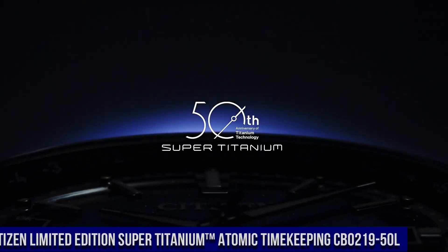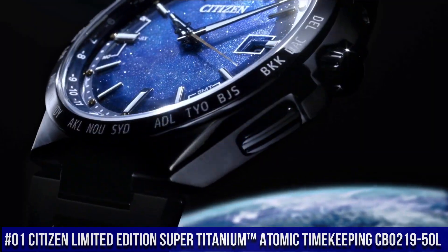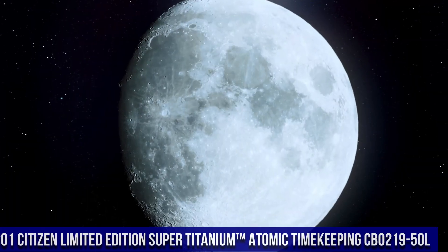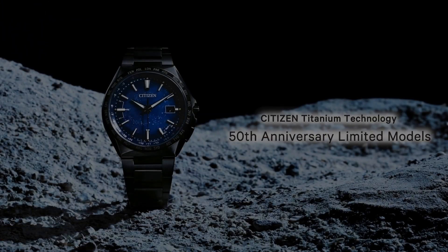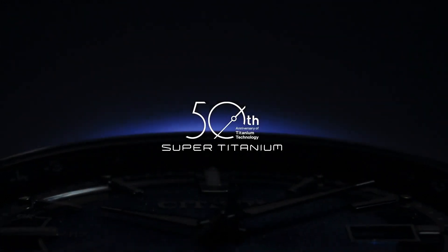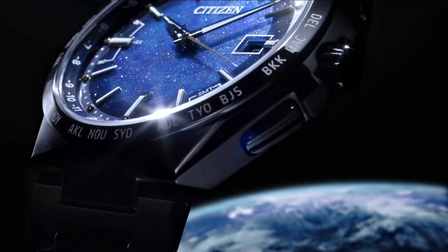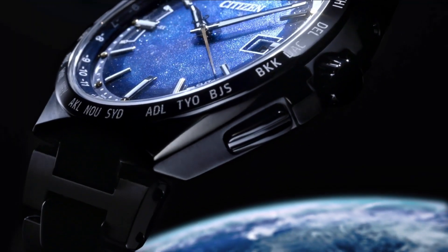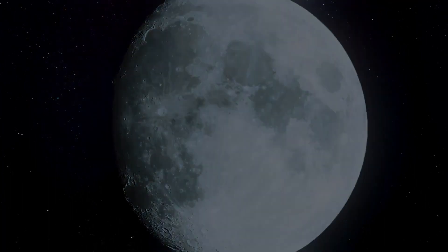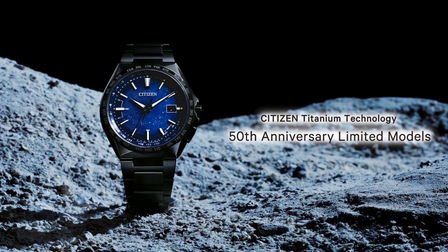Number 1: Citizen Limited Edition Super Titanium Atomic Timekeeping CB0219-50L. Nowadays, the price of this watch is $1,100. The Citizen Super Titanium Atomic Timekeeping men's watch is part of the atomic timekeeping collection, pairing excellent timekeeping with advanced technology. It features synchronized time adjustment available in 26 time zones, as well as a perpetual calendar and date. The watch uses the patented EcoDrive technology, so it is powered by light.